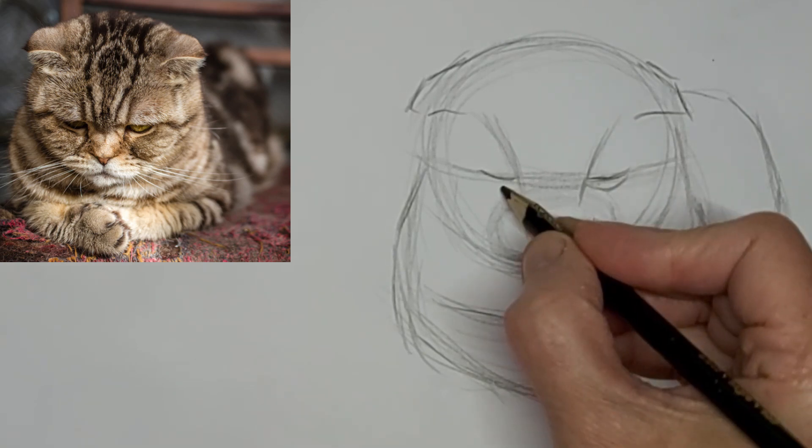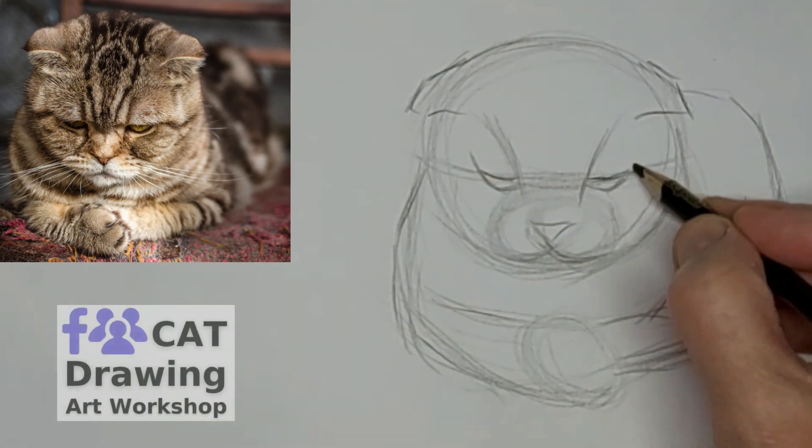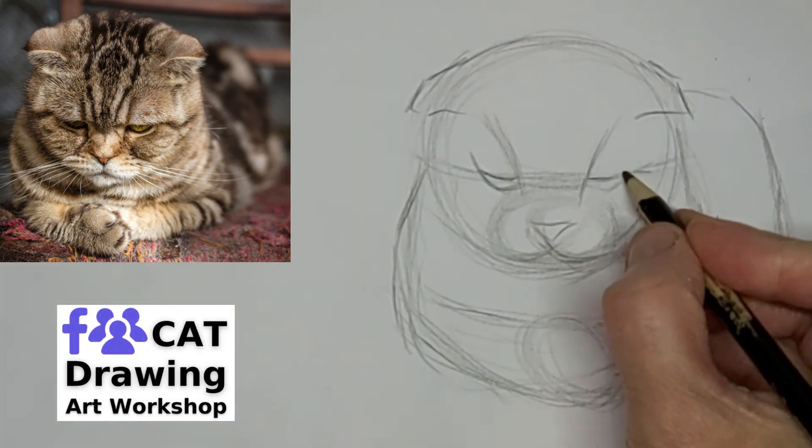Get some eyes in there. I'm just kind of going for the almost pouty look here on this cat.